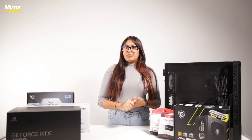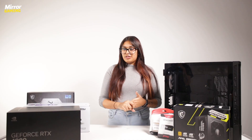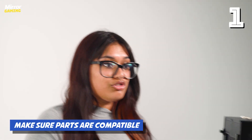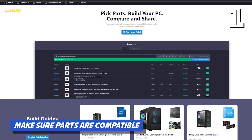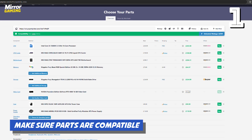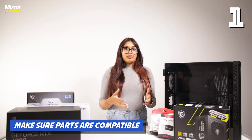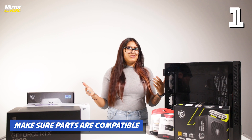Before you get started with building your gaming PC, you have to make sure all of the parts you have are compatible with one another. The best way to do this is using PC Parts Picker — a website where you can input all of the parts you're hoping to buy, fill in any gaps if you're not sure what you want to pick up just yet, and it will tell you if everything is compatible. If you have any parts that aren't compatible, your PC just won't work and you'll have a really tough time trying to build something where the pieces don't fit.